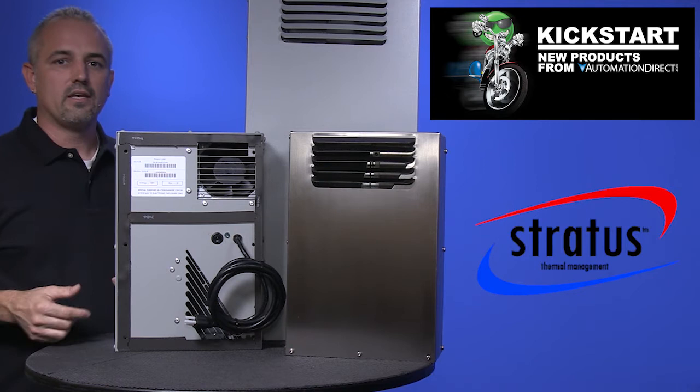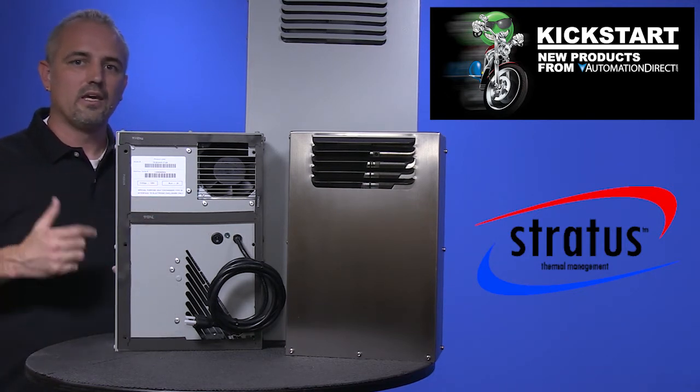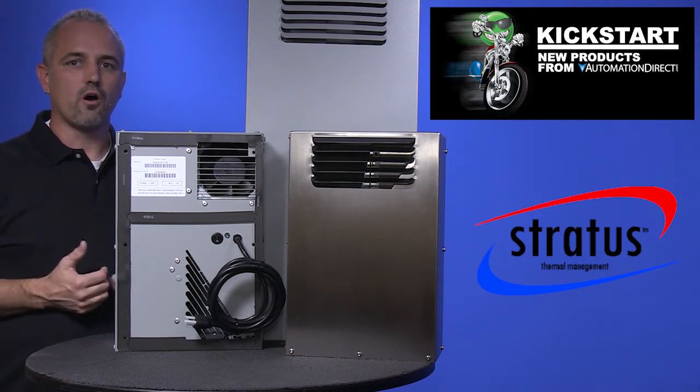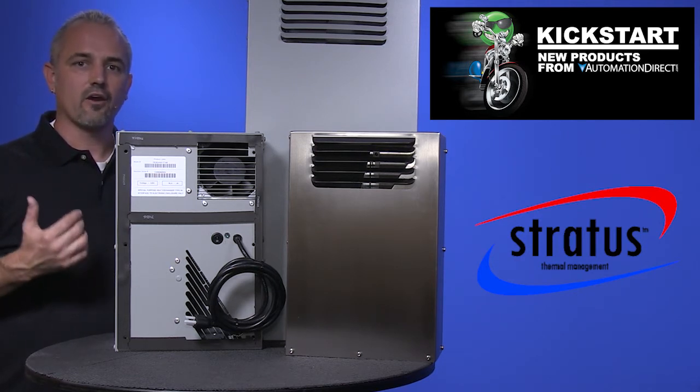In this design, waste heat is what drives the movement of the refrigerant in the system. Heat exchangers have low initial cost, lower operating cost, and longer unit life than air conditioners.